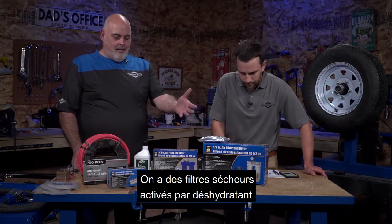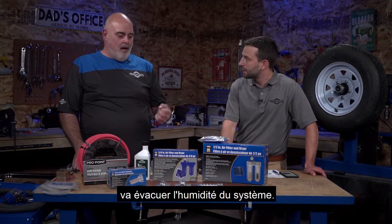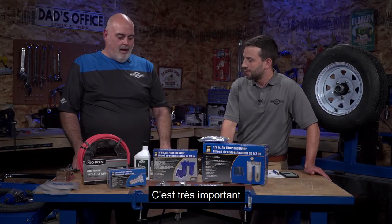We've got some filter dryers - desiccant activated. The desiccant inside these filter dryers is going to pull moisture out of the system. You don't want any moisture in your air tools or going through anything - paint, product you might be spraying. It's pretty important.